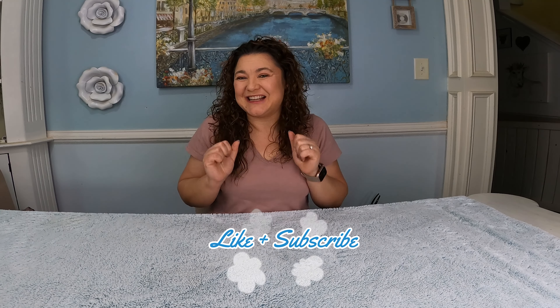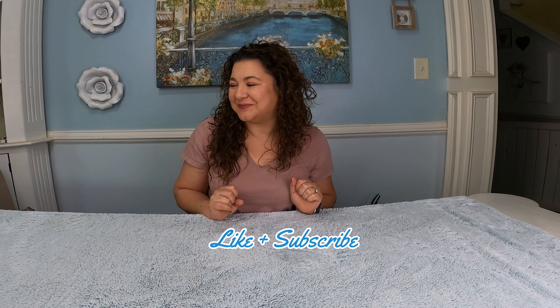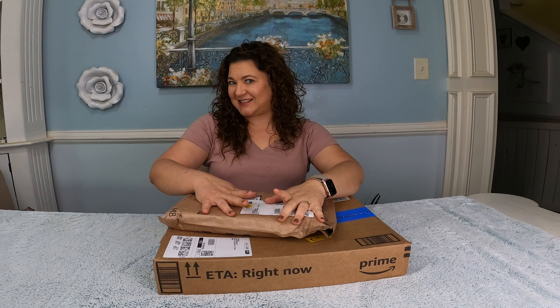Hello everyone! Welcome to Rooted and Real. In this video I want to do an unboxing with you. I have these two packages. You want to see what's inside?